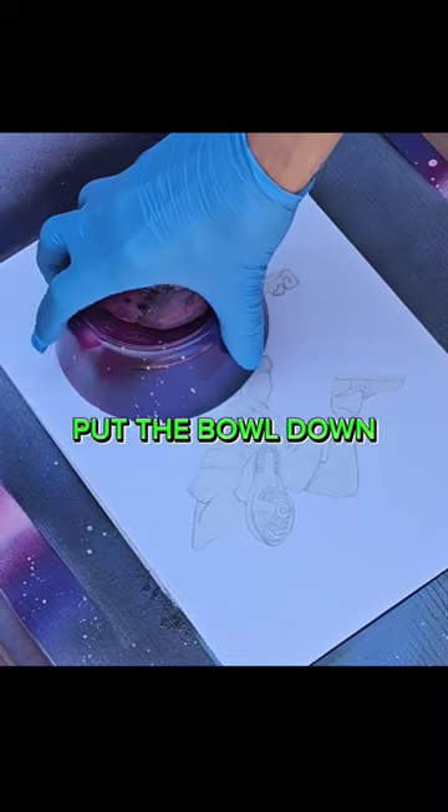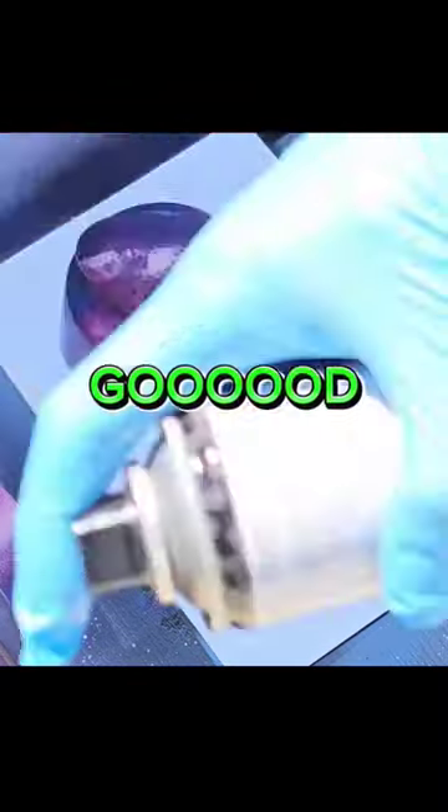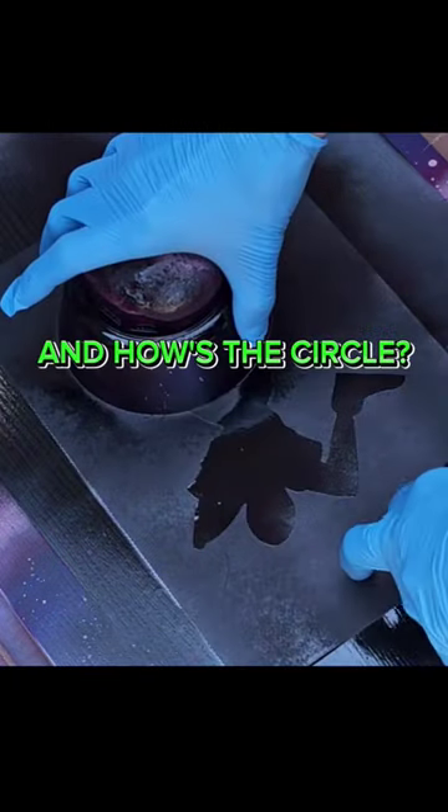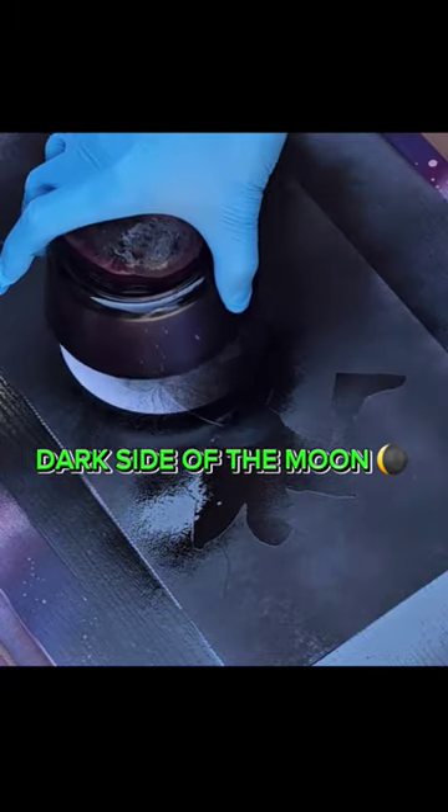Paint a cool background. Put the bowl down, give that paint a good shake. Black everywhere. And how's the circle? Nice! Dark side of the moon.